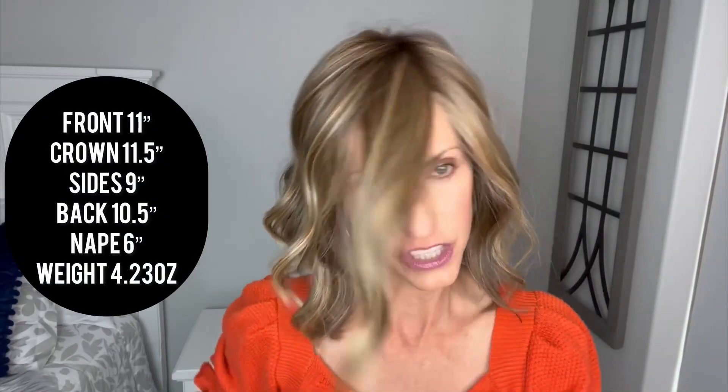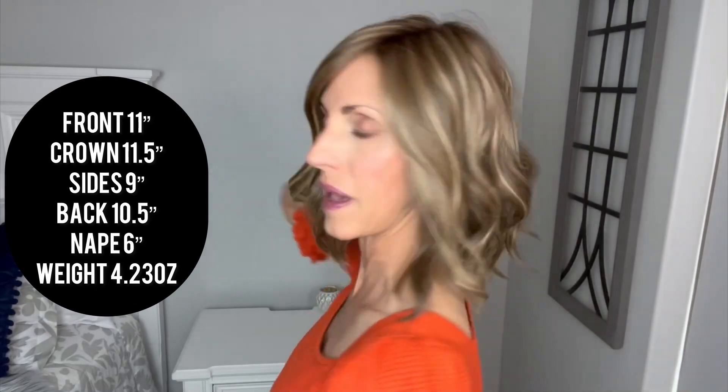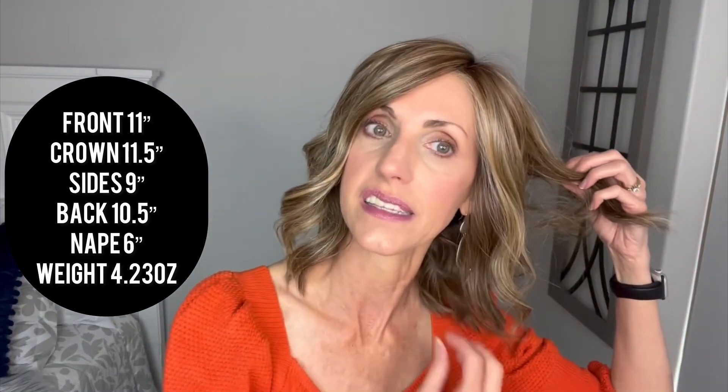I'm very happy with the wig. The measurements for Simmer Elite Petite are 11 inches in the front — she does kind of swoop across the forehead, and I have seen her with a bang cut in. You can cut a bang in if you'd like, if you know what you're doing. So 11 inches in the front, 11 and a half inches from the crown, nine-inch sides, 10 and a half inches in the back, her nape comes in at six inches, and she is 4.23 ounces.